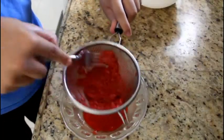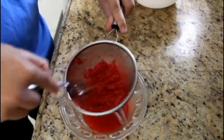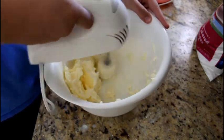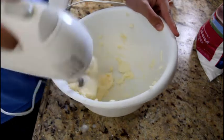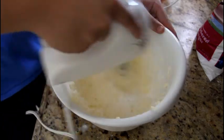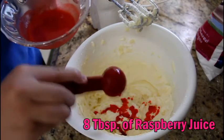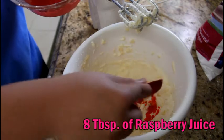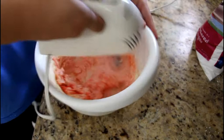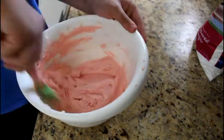After that, move on to the frosting. Take your raspberries and squish them so all the juice comes out. In a large mixing bowl, cream together two cups of unsalted butter — about four sticks — and a little less than two cups of powdered sugar. Pour in your raspberry juice and mix it up until it's well incorporated and really pink. Use a spatula to scrape down all the sides so everything is well incorporated.